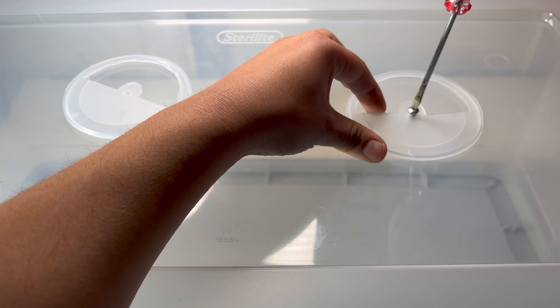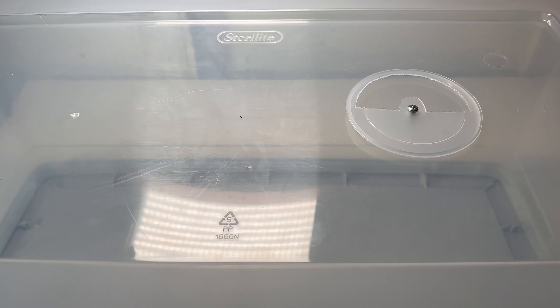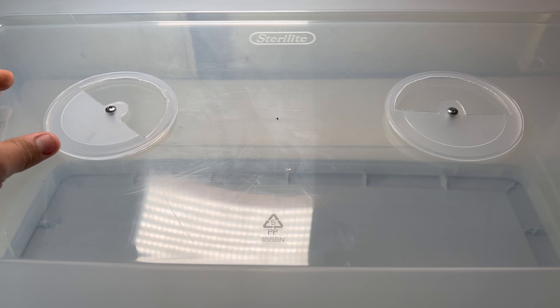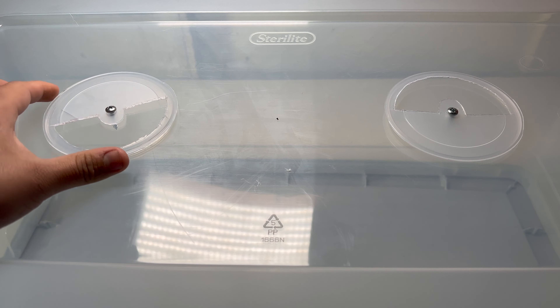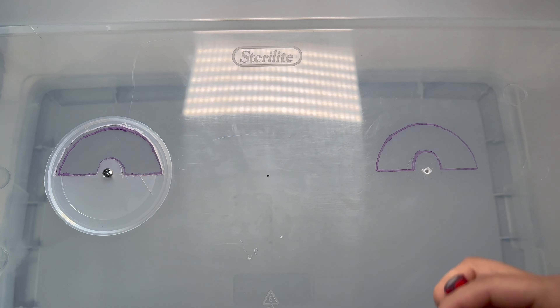You're gonna screw both of them in — in this case, the smaller the screw the better. You just need enough screw to penetrate to the other side, but there should be no reason why this falls off, and it spins very smoothly. I used the clipboard to make sure that they were straight and aligned together. I also traced the inside with a marker just so I can know where to cut out.